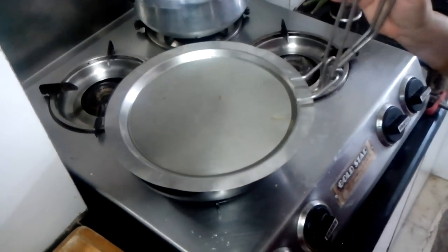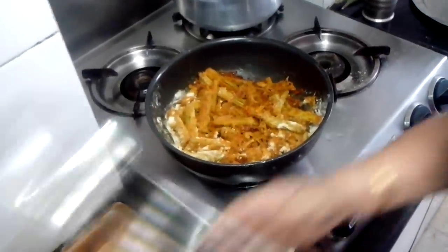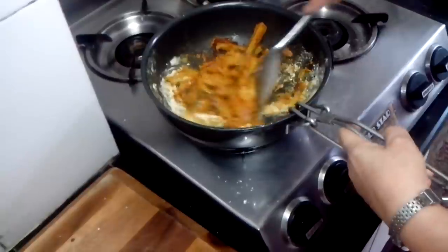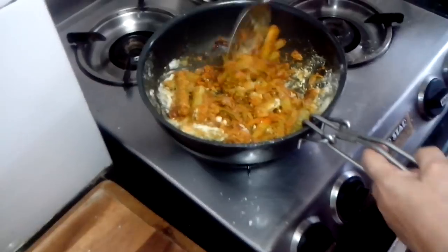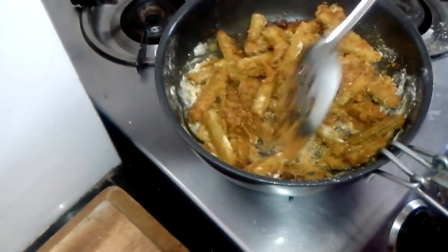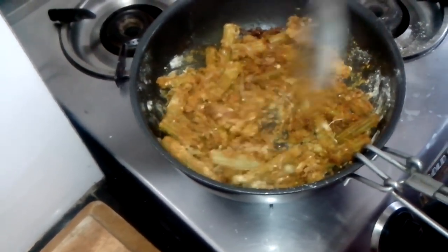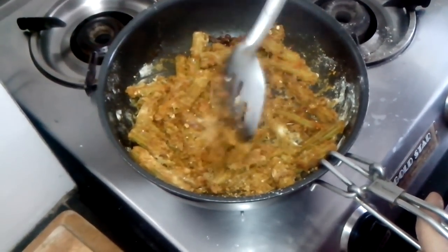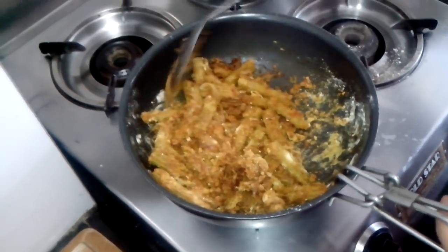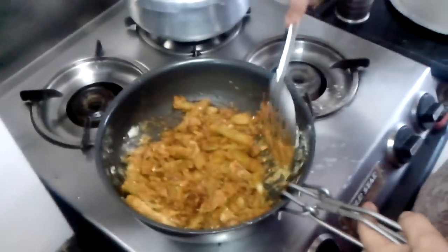Let's see if the gram flour is cooked. Yes, that's good. This vegetable comes out a little dry. Be very careful while stirring because the drumsticks can break — be very light with your hand. It's ready now. Drumstick is ready. If it burns a little, oh my god, it's very tasty — that burnt gram flour!